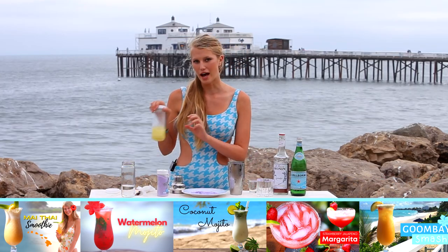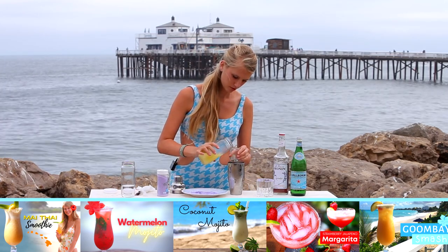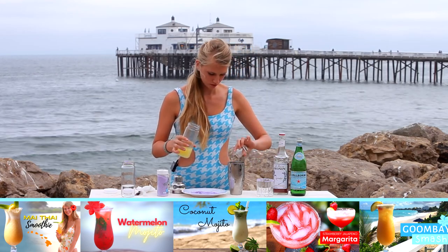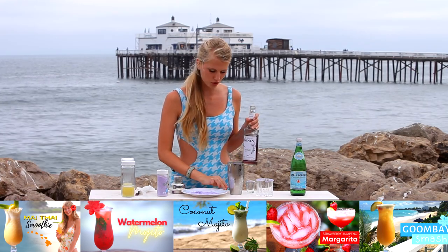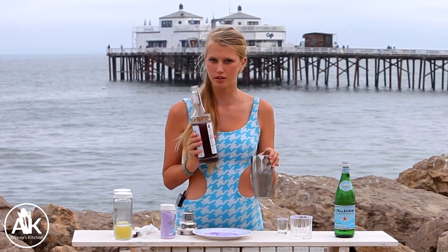Along with one ounce of lemon juice. And a very important part of our drink — the lavender syrup. I'm adding in two ounces of lavender syrup. I love this because it also creates a really lovely color for the drink.